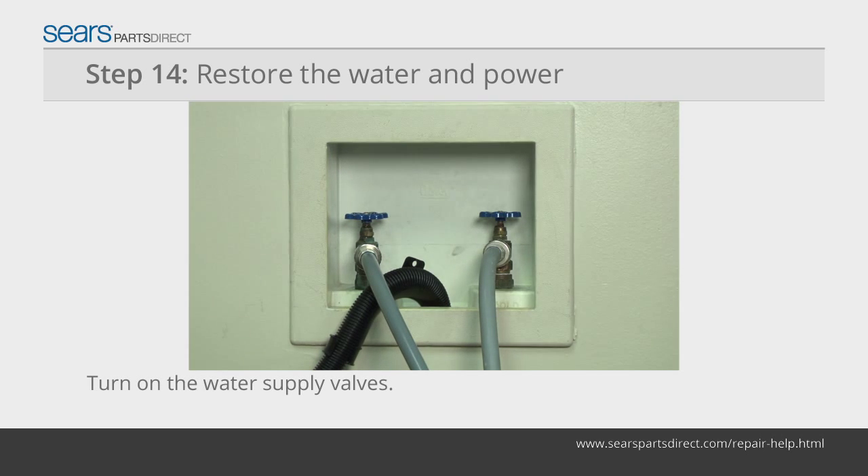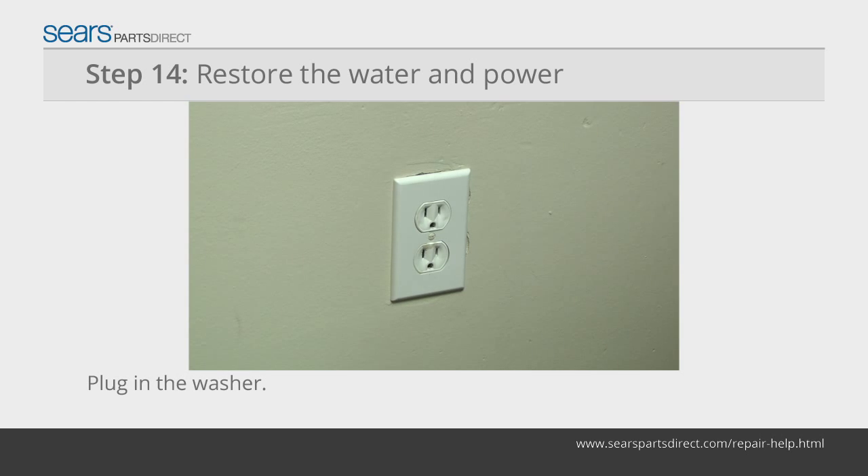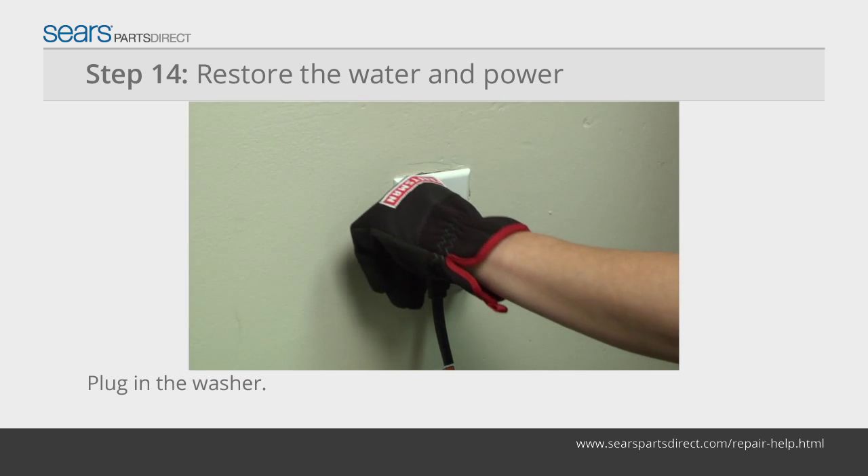Tighten the connection if you find a slight leak. Plug the washer into the electrical outlet. Return the washer to its original location.